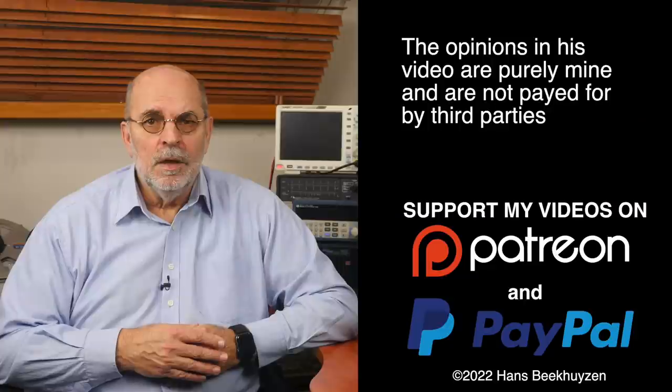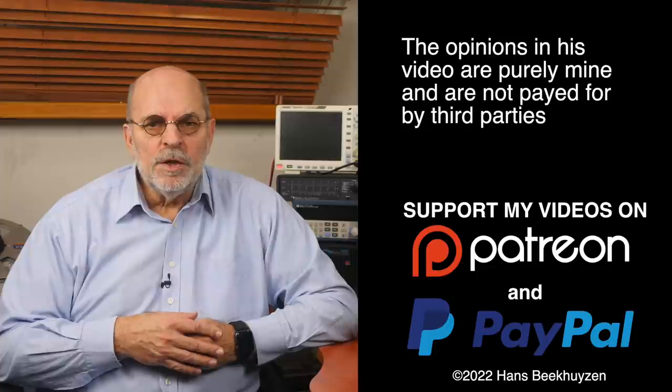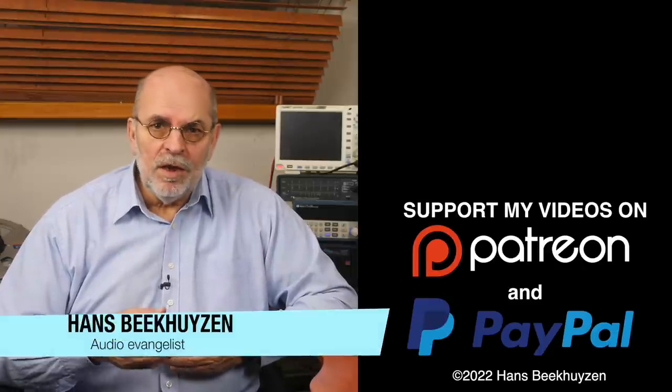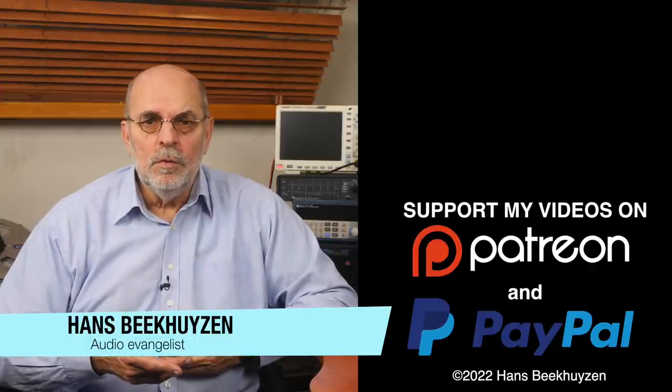And that brings us to the end of this video. As usual there will be a new video next Friday at 5 pm Central European time. If you don't want to miss that, subscribe to this channel or follow me on social media. Help me reach even more people by giving this video a thumbs up or linking to it on social media — it is much appreciated. Many thanks to those viewers that support this channel financially; it keeps me independent and lets me improve the channel further. If that makes you feel like supporting my work too, the links are in the comments below. I'm Hans Beekhuizen. Thank you for watching and see you in the next show or on HB-Produkies.com. And whatever you do, enjoy the music.